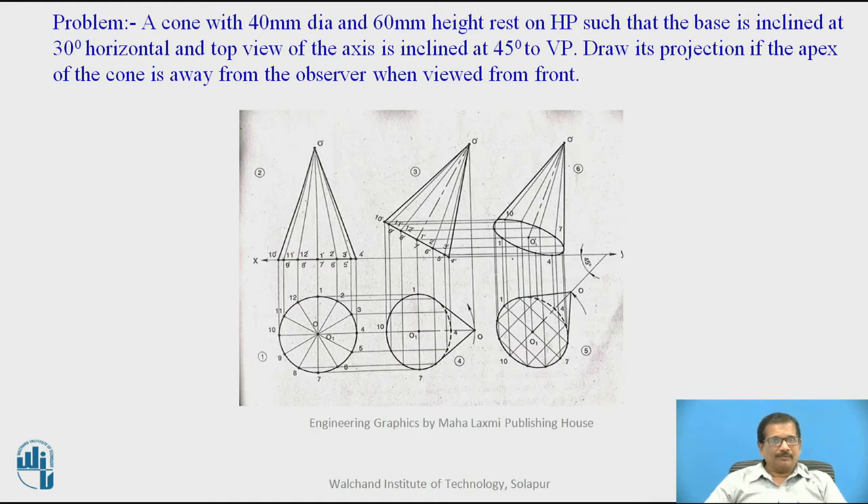Points 10 and 4 will be on the base, and accordingly the numbers 1, 2, 3, 4, 5, 6, and so on are given. The top view of the circle will project as a line resting on HP with points 1 dash, 2 dash, 3 dash, 4 dash, and accordingly projected. Join those points with thin lines to the apex, because these are all generator lines — only the slant lines on both sides and the base will be dark; the generator lines will be thin lines.